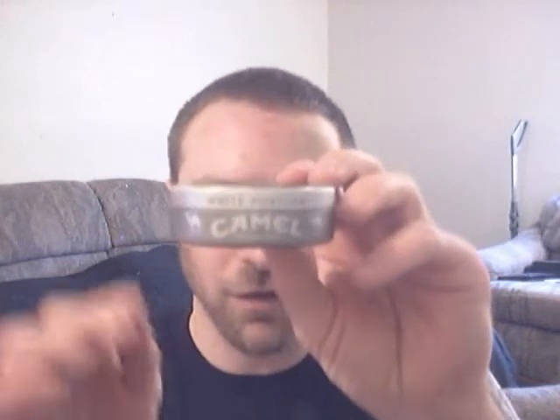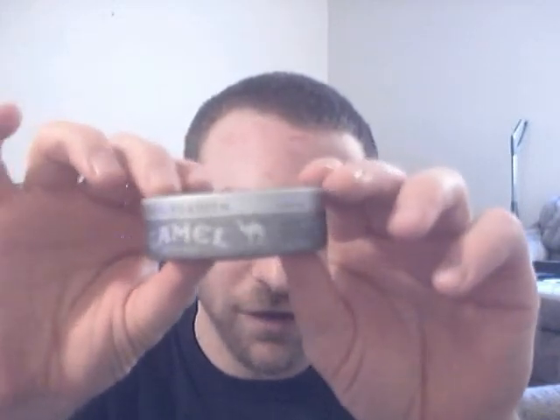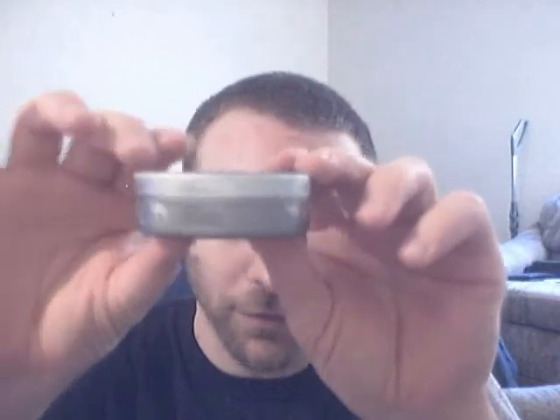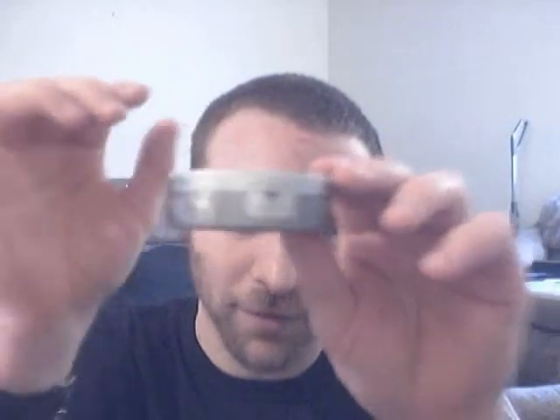Thanks to Chad at Snoopy.com — thanks a lot buddy — he hooked me up with a can of this stuff, so we're reviewing it. If you could notice on the can, this whole Swedish Camel snus can is really pretty classy. It's got the gray and silver with a little black, and the Swedish quality seal with a crown and everything like that.